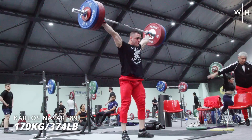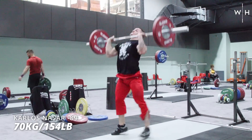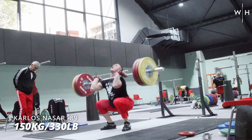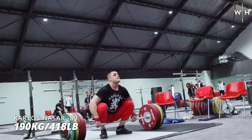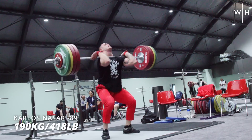Then in the clean and jerk, we noticed he wasn't wearing any knee sleeves. But even so, he built up to 170, 190, 200. Then his coach said no and he said yes, so they sort of met in the middle ground — he did 205. It looked very, very strong.